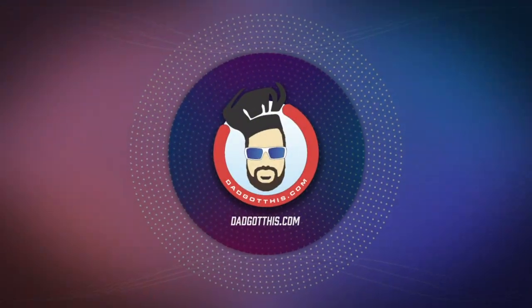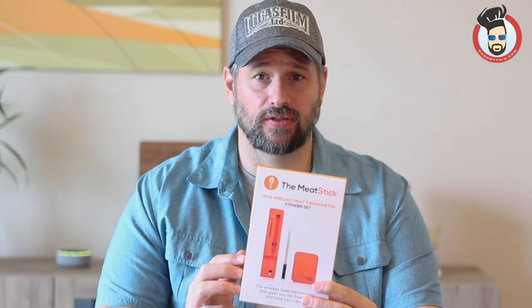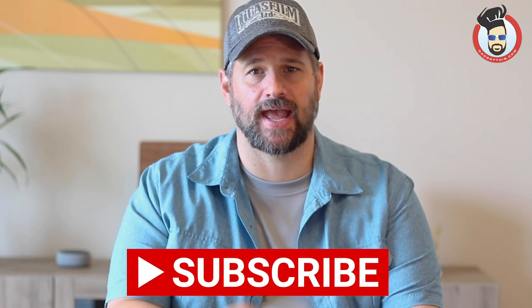Who got this? Dad got this. What's up DGT lines and welcome to Dad Got This. Today is a really special video — today is an unboxing video. We're unboxing the Meat Stick — don't go there — and this is a wireless thermometer that you would use for grilling, baking, and roasting. The lovely people over at the Meat Stick provided this to Dad for his honest opinion, so right up front, this is a sponsored video but I'll give you my honest opinion on this thing when we give it a shot.